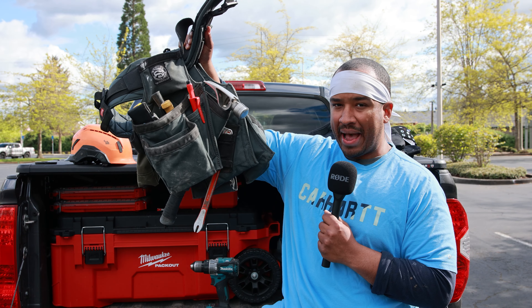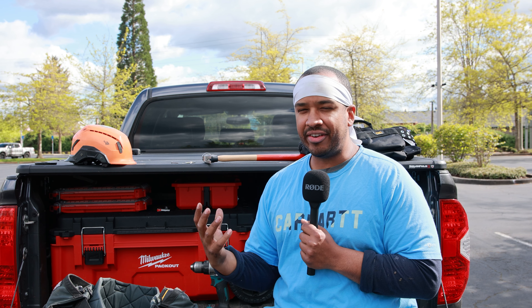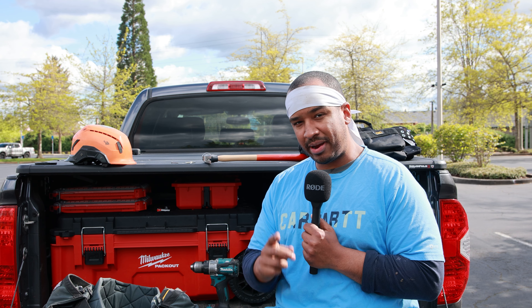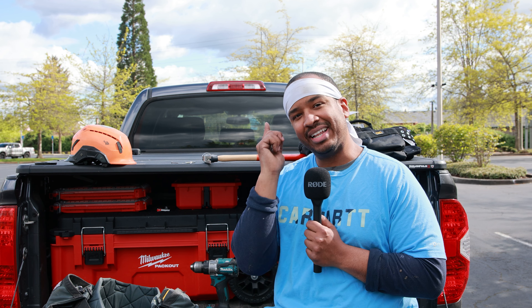Welcome back. In today's video, we are going to be doing the full review of the Occidental Badger bags. Now that I've had them for about six months and actually taken them out in the field, I think I have a better feel for them. I'm going to give you some of the pros, some of the cons, some of the ways that I customize my bags. I also have a special guest, Austin, one of my coworkers, and I'm going to show you how he customized his bags to fit him a little better.